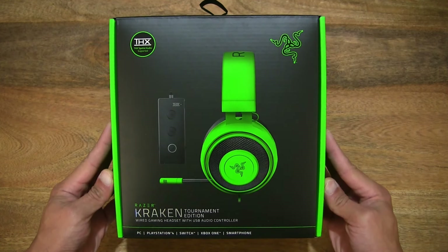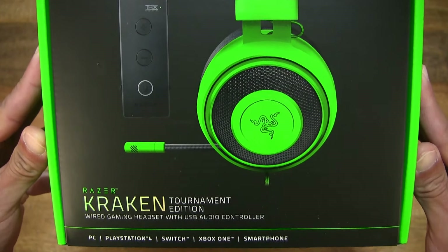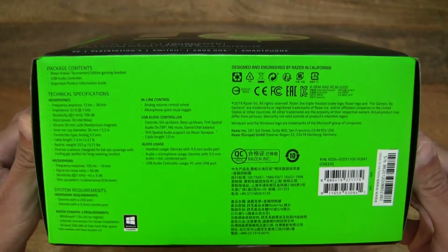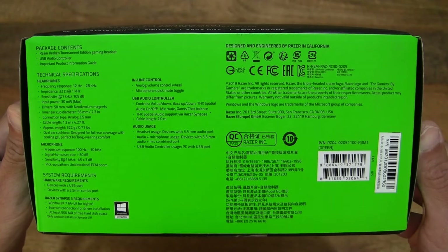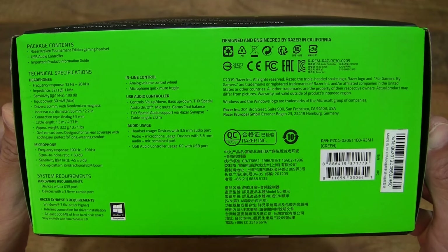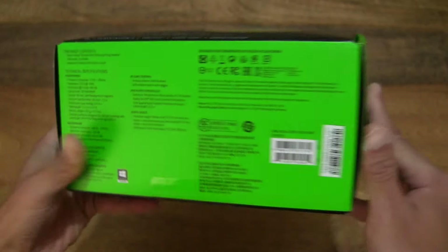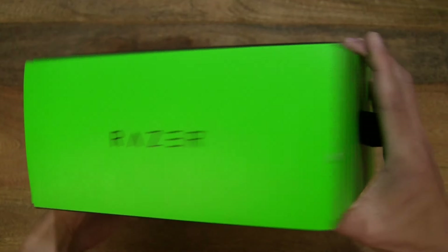Let's first take a look around the outside of the box. In this box is a Razer Kraken Tournament Edition wired gaming headset. It features THX spatial audio as well as 50mm diameter drivers and a USB audio controller, and here are some of its technical specifications as well as contents lists.